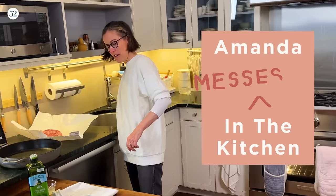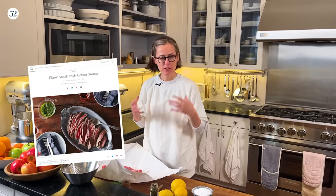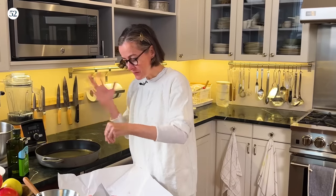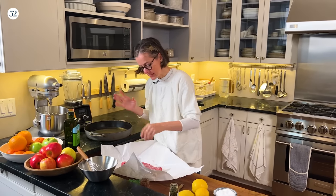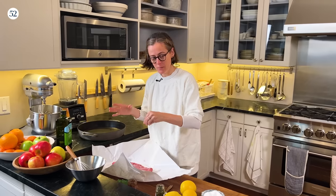Hey there, it's Amanda and I'm going to be making a flank steak with green sauce. You know how you have recipes that you make a million times over? This is one of those — there was like a two-year period where this was my go-to. I love green sauce and I love flank steak because it's really affordable, really tasty, and I broil it so it's not too stressful and hard to mess up.